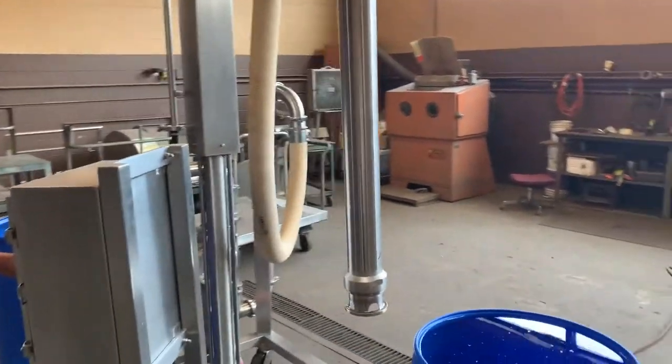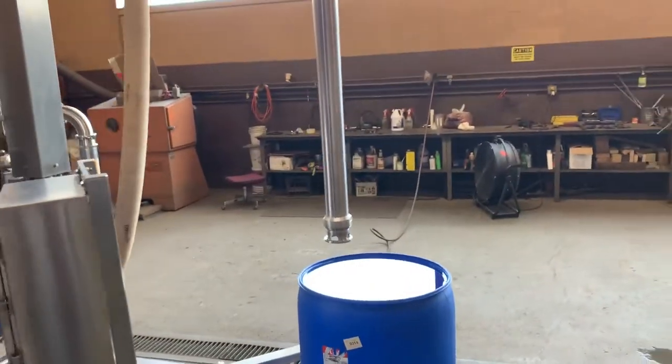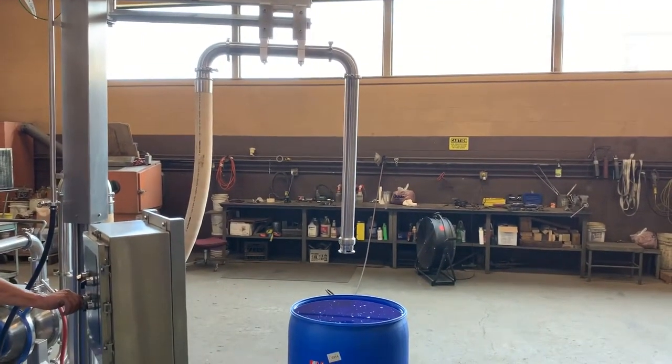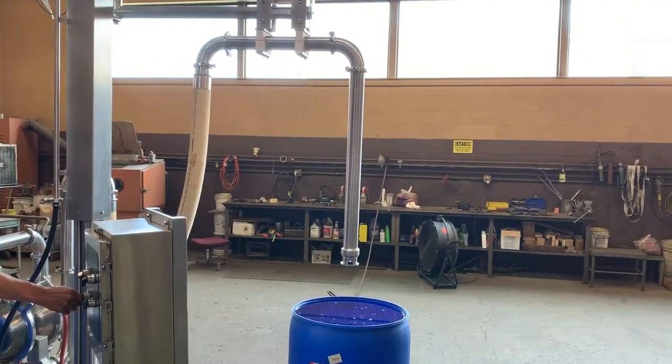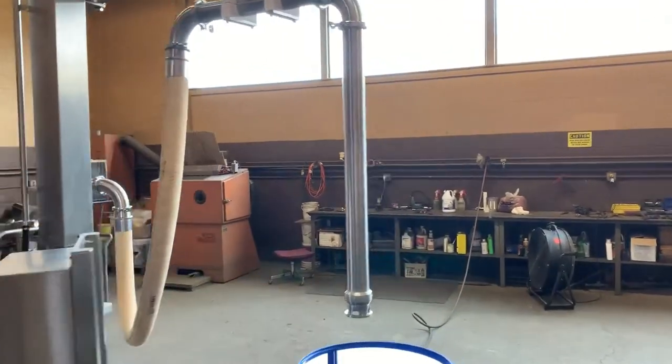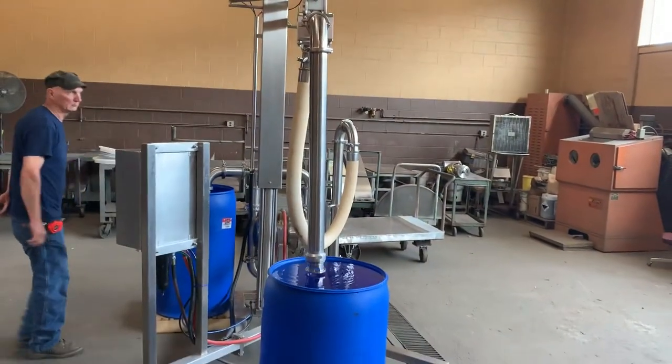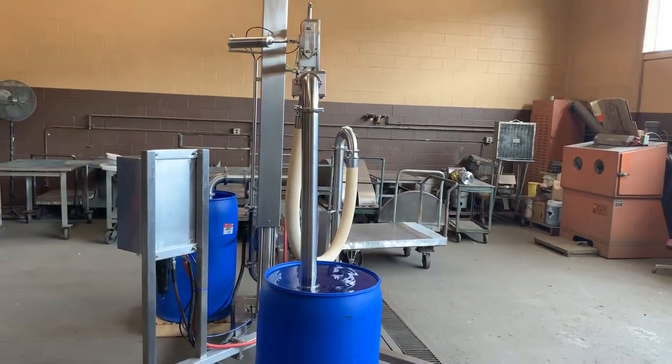So you can set buckets — like a pallet of buckets or barrels — and you can move the suction wand from one to the other, and of course drop the wand down in.